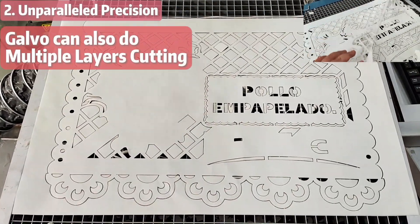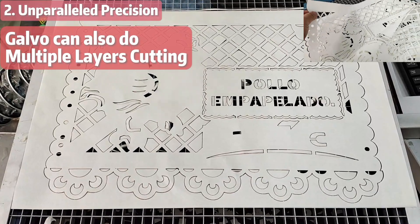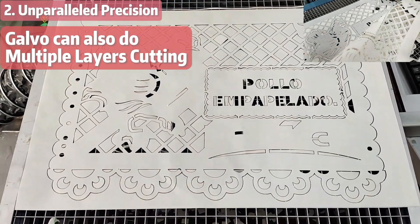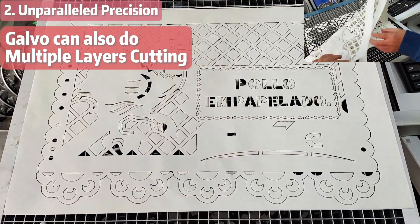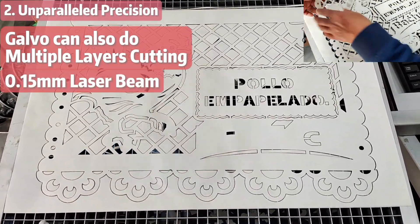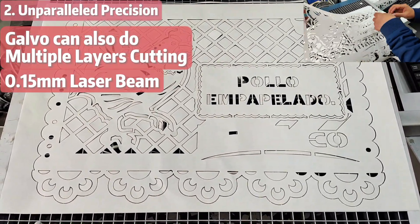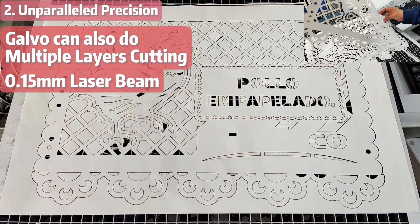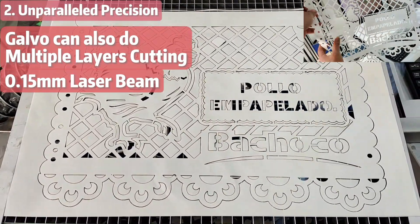A Gobble can handle multiple layers of paper all at once while retaining that mind-blowing precision. Good luck trying that with your other options. With the finest laser beam at 0.15 mm, every advantage of the Gobble will shine through in each layer, cranking up your production speed and value like never before.